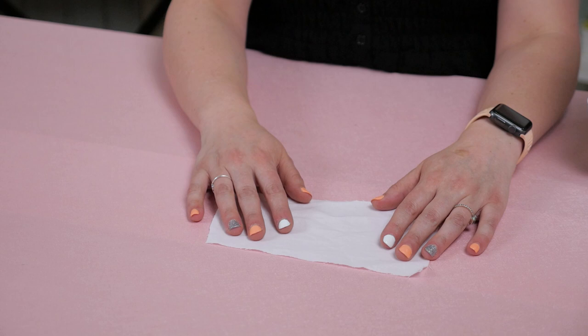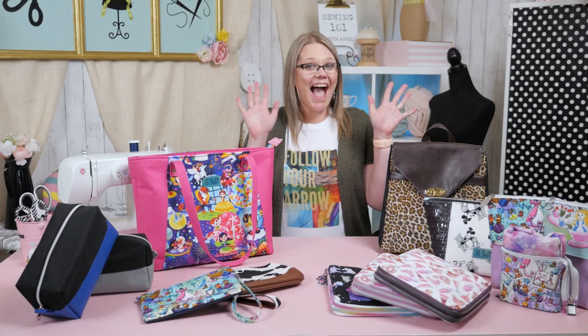Well, thanks so much for joining me today on Sewing 101 here on Auntie Tay's YouTube channel. I'm April from Tiz Sew Sweet, and I'll see you later.